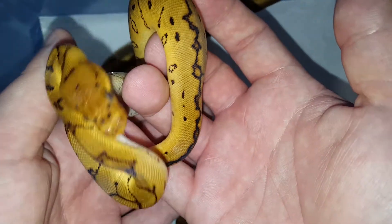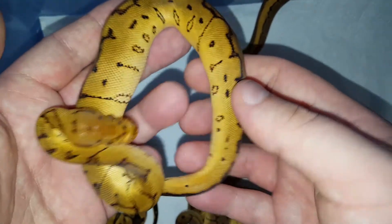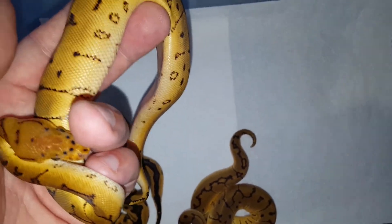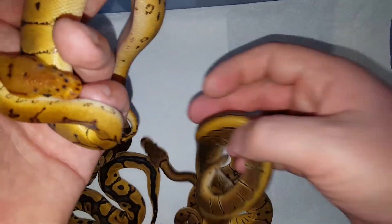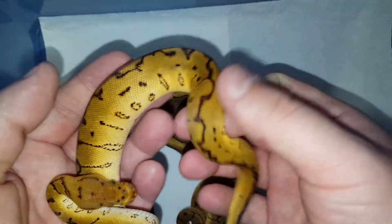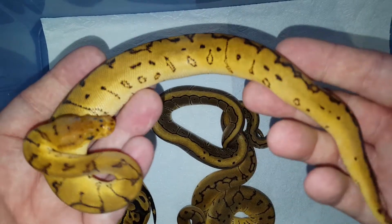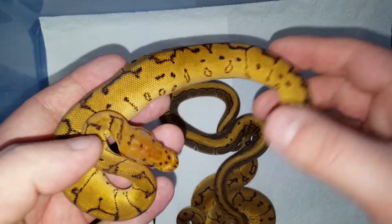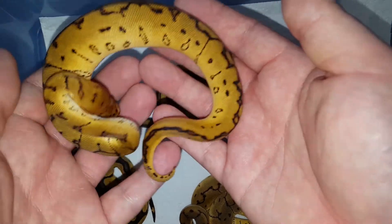This little guy is also staying with me, and hopefully I'll plug him into some breedings in the upcoming season. The yellowbelly also makes him much brighter. This little guy is just nuts — he just wants to escape. So here is the triple — here is clutch number six. Hope you guys enjoyed the video.